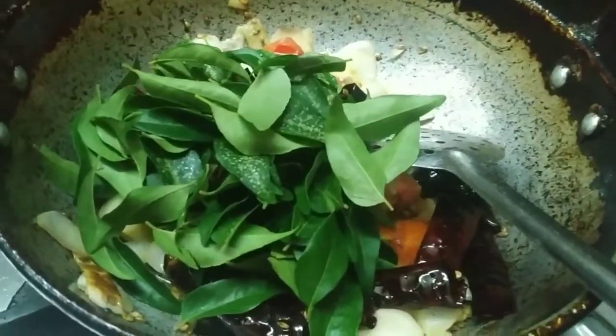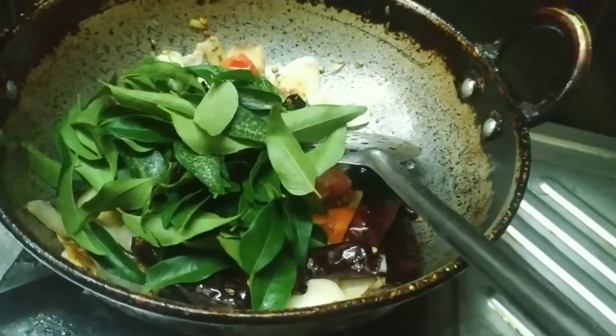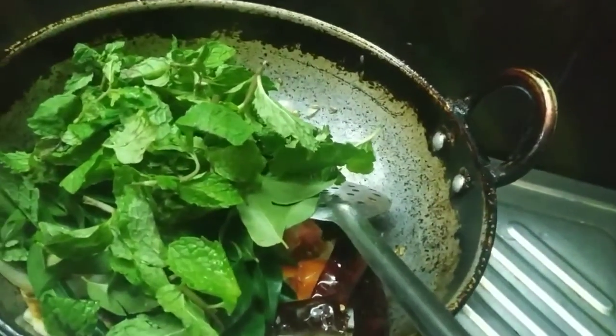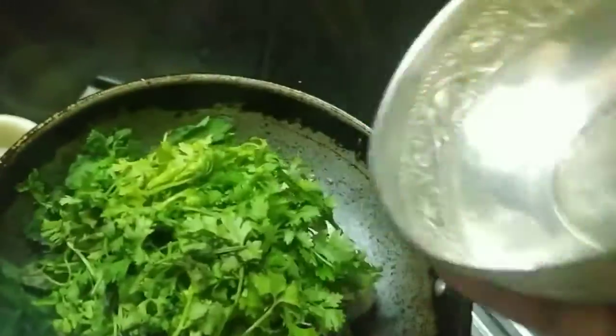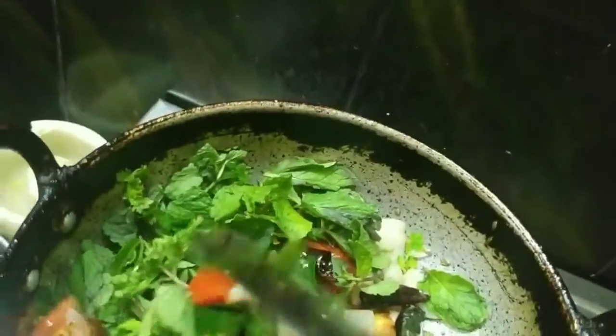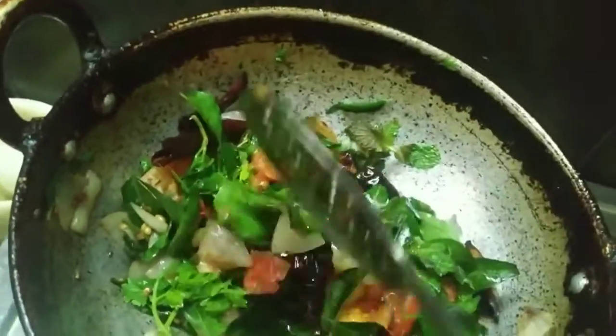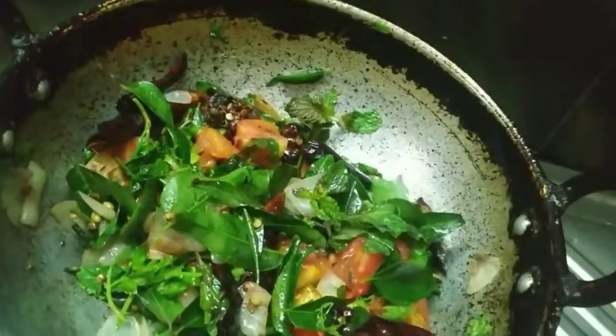Add a little bit of onion. Now add 3 equal quantities in the same flavor. Fry for 5 to 12 minutes on medium flame.